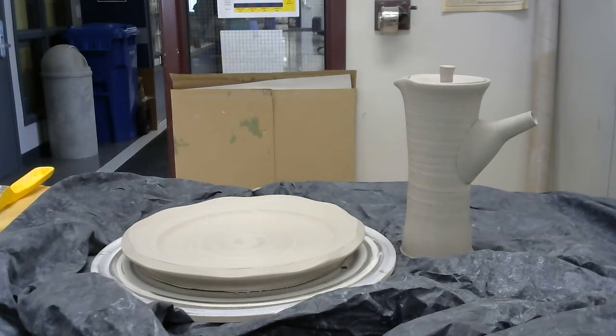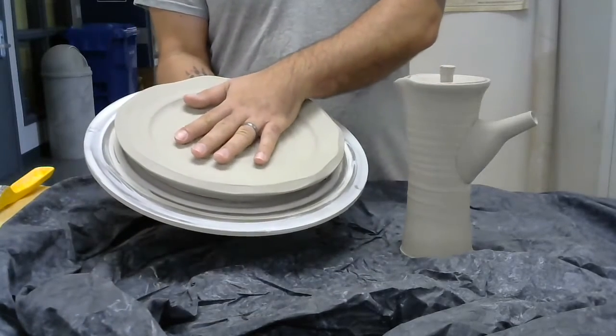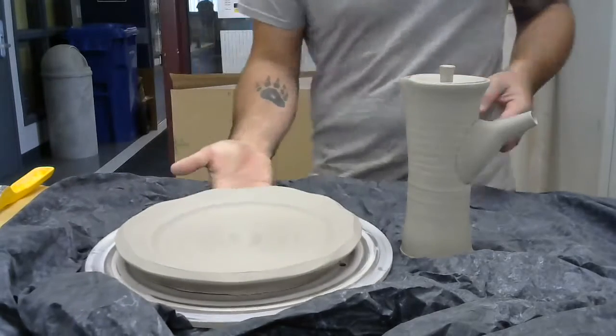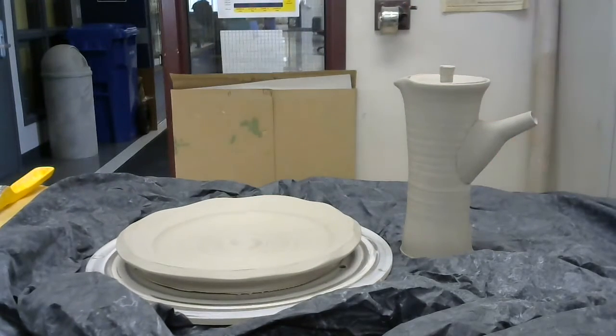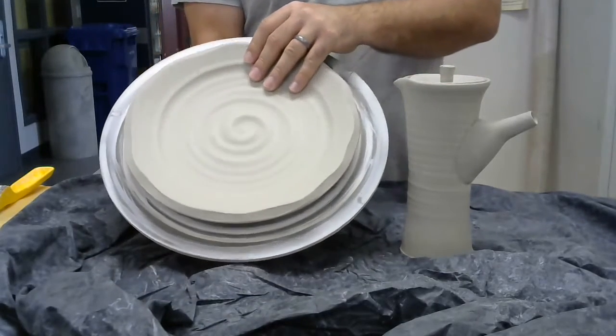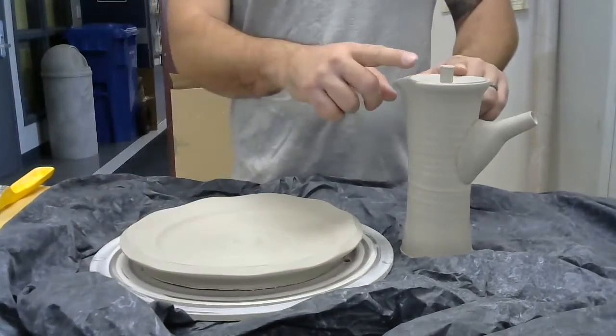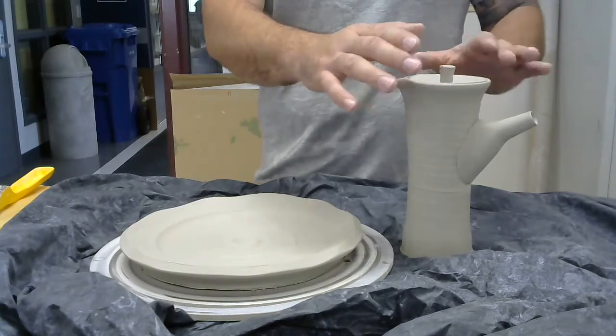Are you going to show us how to trim the bottom of the plate too? Yes. I wanted to talk about this plate. So it's about five pounds. With plates, they're one of the slowest drying things you can make because they're flat. Tall things will dry first because it's more open to air circulation.